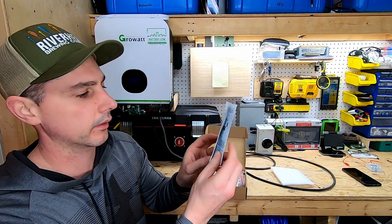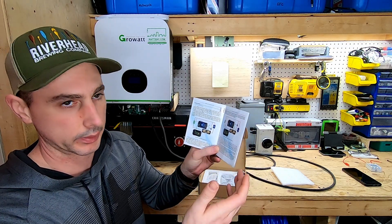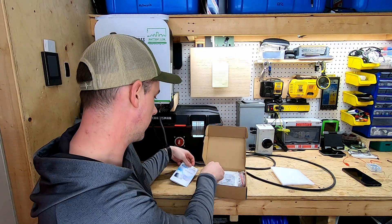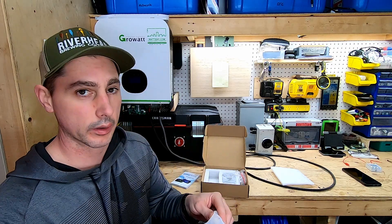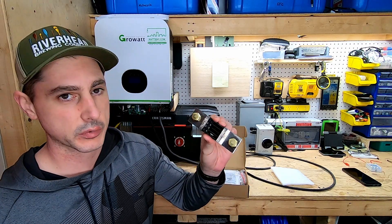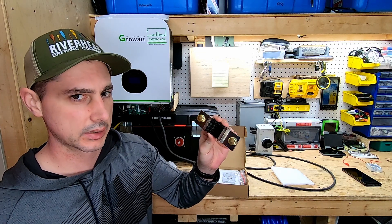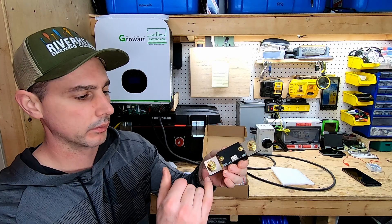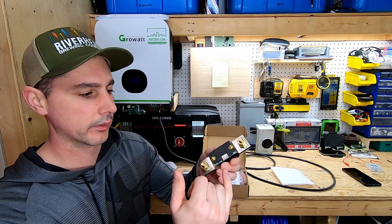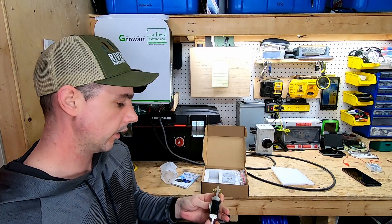This is the manual it comes with. It has all your wiring diagrams and everything you need to hook this up in whatever orientation you want. We've got our shunt — this is a 400 amp shunt. This comes in 100, 400, and I believe 600 amp shunts. All you do is connect your battery negative and then plug into the device and it'll monitor your consumption.